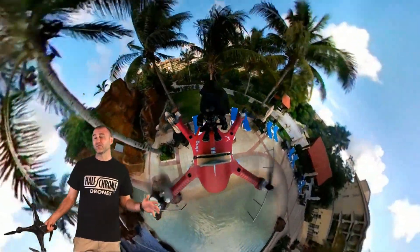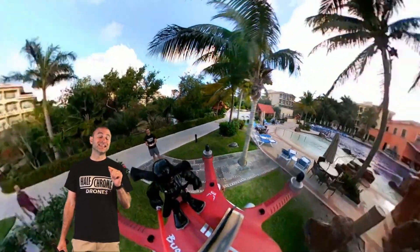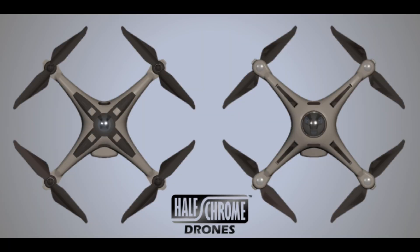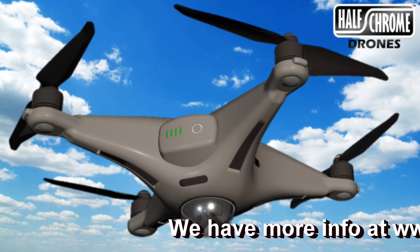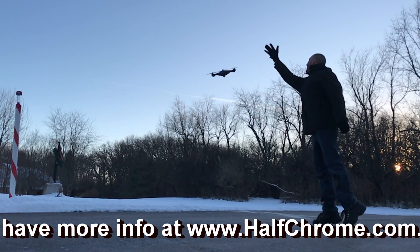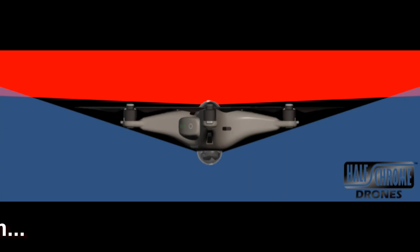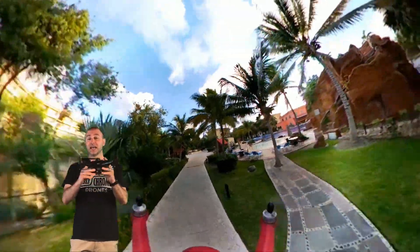Now, you may be thinking, well, who the heck at Halfchrome would be talking about 360-degree cameras? Well, we do know a thing or two. In addition to just putting them on drones, we've built some prototypes of our own, and we've been working with some companies. Perhaps in the future you'll see a Halfchrome 360-degree drone. We're still working on that, but the idea is pretty simple. We put a camera on top, we put a camera on bottom, and that field of view basically will eliminate the drone. No need for a gimbal — two-axis or three-axis. We're going to do it all electronically. It's stabilized, and you can tilt the drone in any direction, and we're seeing everywhere.